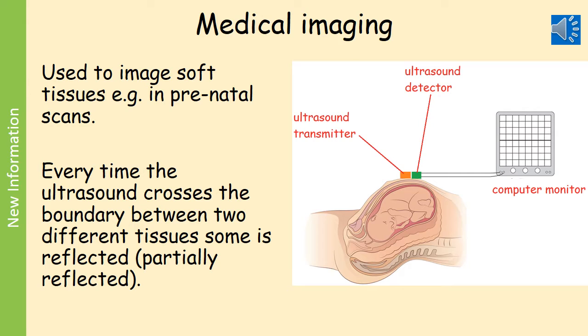The second use of ultrasound is in medical imaging. The best known use is in scanning of unborn babies, which is called pre-natal scanning — 'natal' means birth, so pre-natal means before birth. The key physics here, if you're asked to explain how this works, is that every time the ultrasound crosses the boundary between two different tissues, some of it is reflected — the ultrasound is partially reflected — and some of the ultrasound continues deeper down.